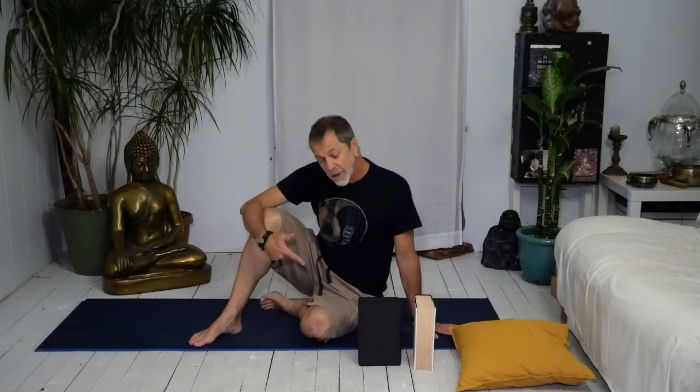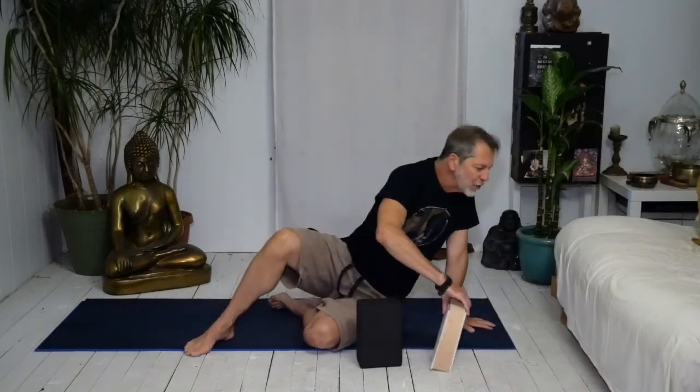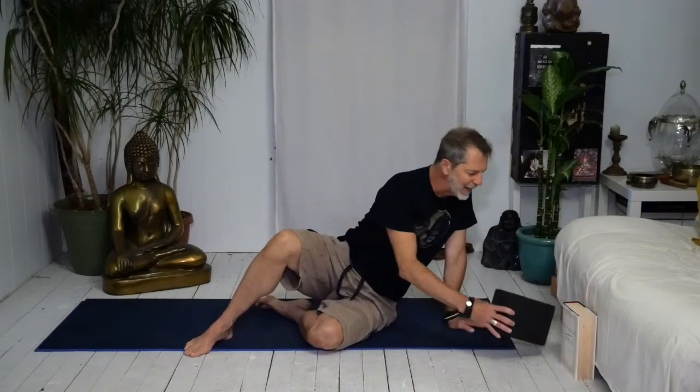All right Yogis, find your way to your back and grab one of those things I told you — either your blanket that's rolled up, your pillow, a big fat book, or a block. Any of these things will work for you. Just set them aside; we'll get to them in a moment.